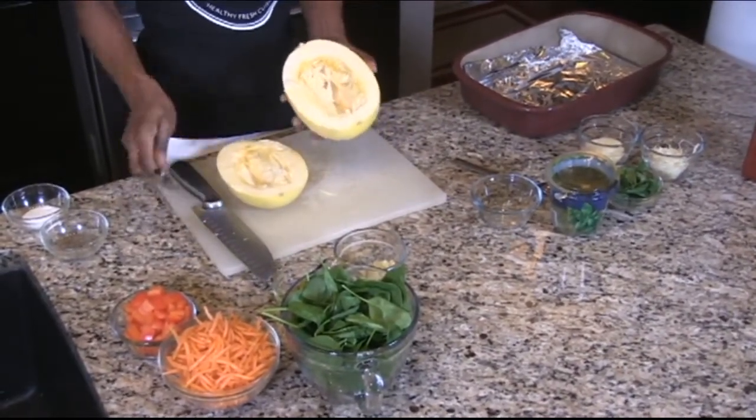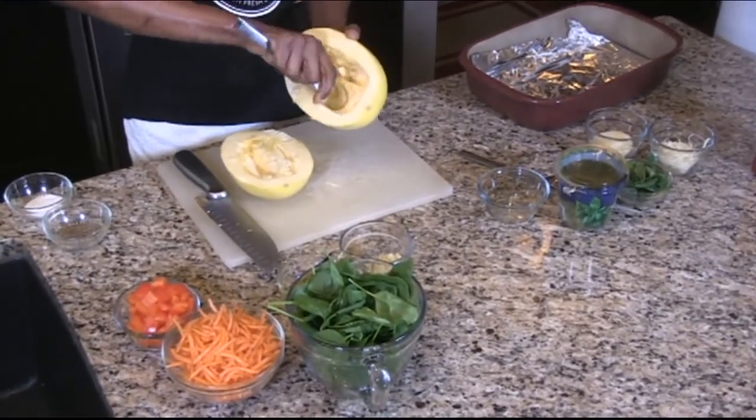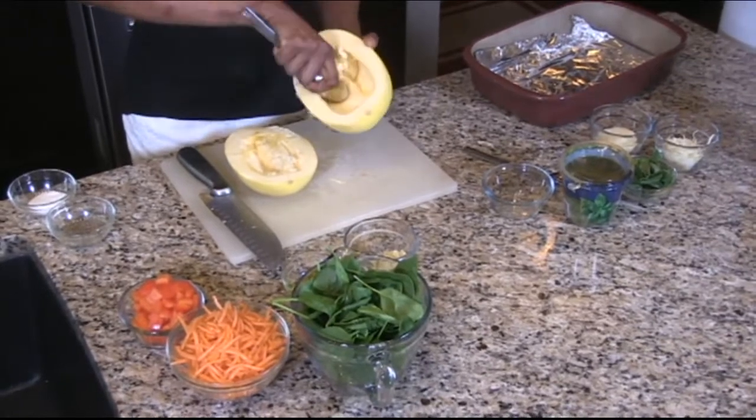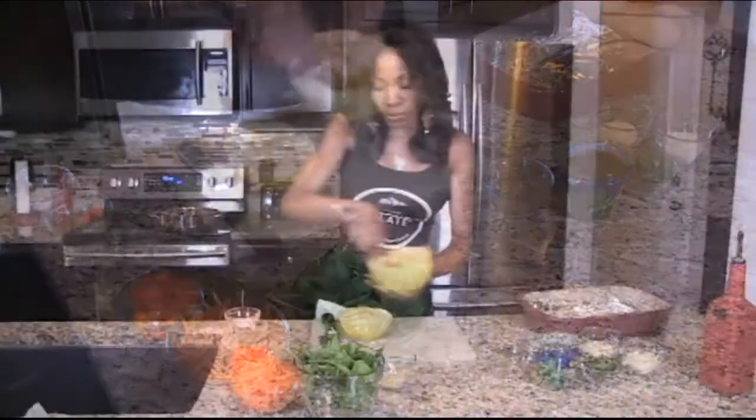We're going to have seeds in the middle, so what you do with a spoon, you scrape the seeds out and toss them.